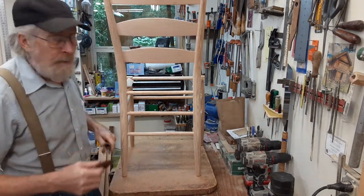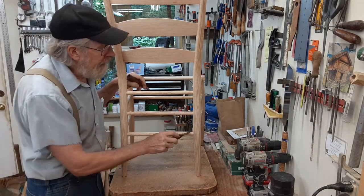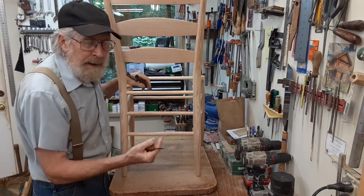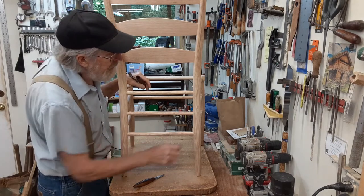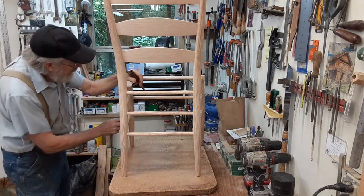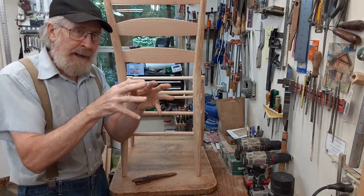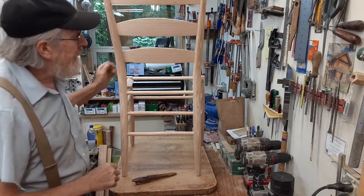Another thing you do after putting a chair together is go around all the places where the rung has gone into the leg. Every now and then there's a sliver or something that has popped up right there. You want to go around and get them off. Sometimes when those rungs go in, there are little burrs on them — they get bent back going into that tight hole and you need to nip them off.